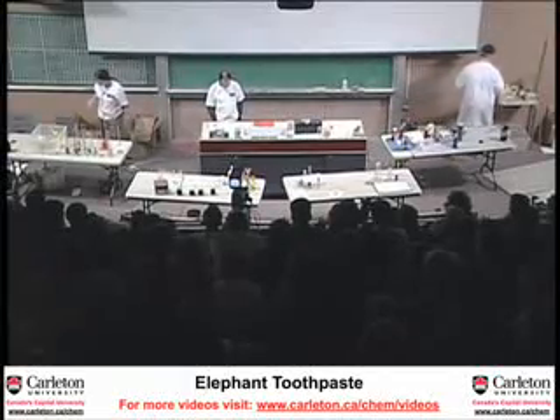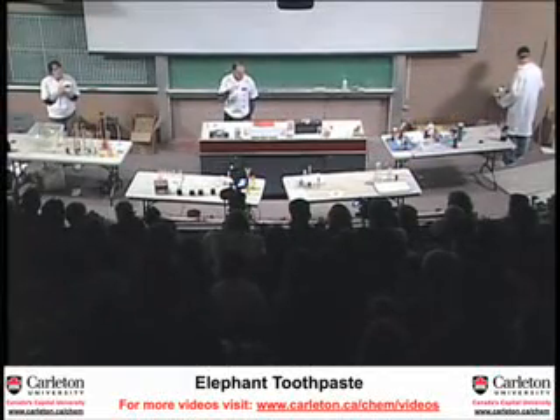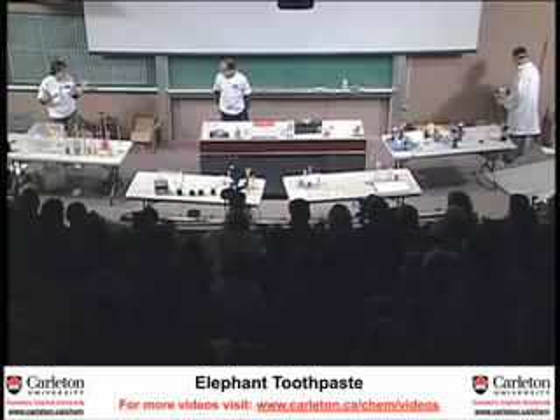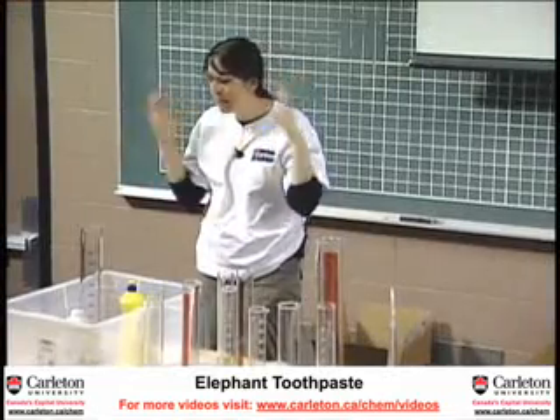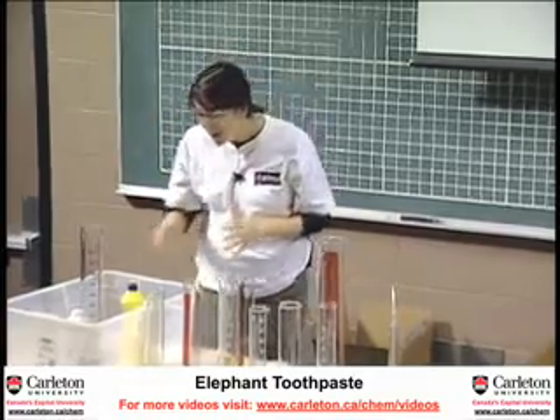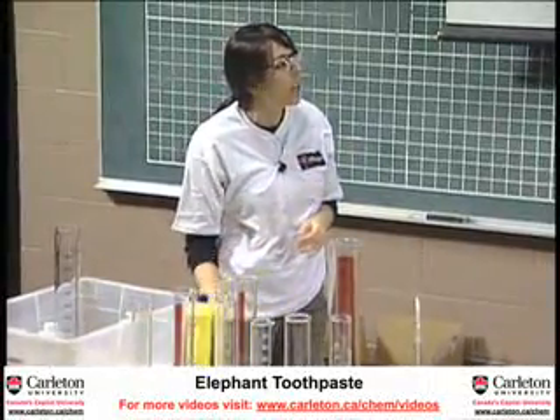Another reaction. This one is called elephant toothpaste. So if you're going to do the elephant toothpaste, you need something with a lot of holes. That's what we're going to do today. I think this is another formulation that Jeff and Bob have been working on a lot.